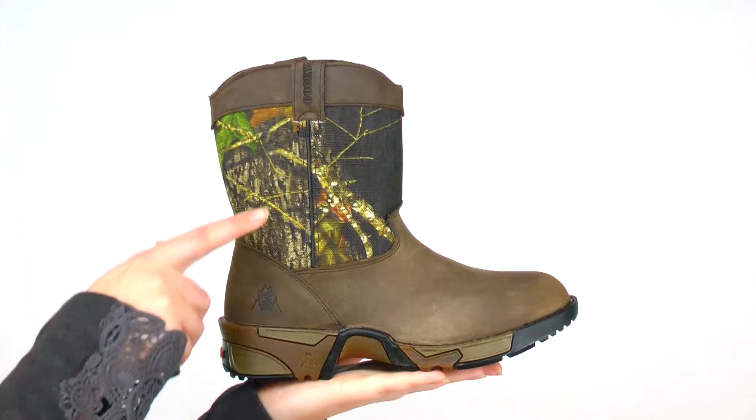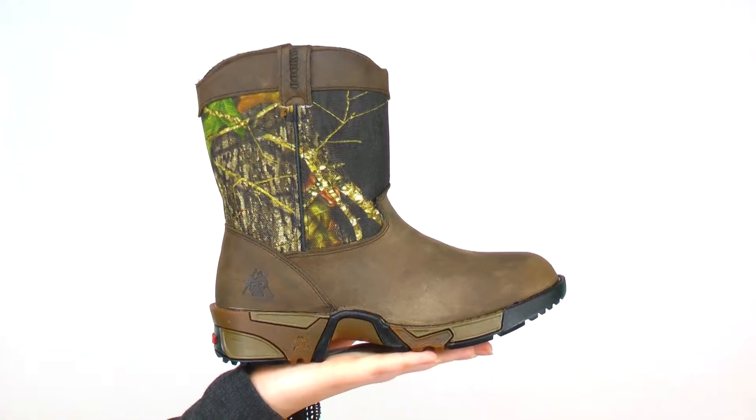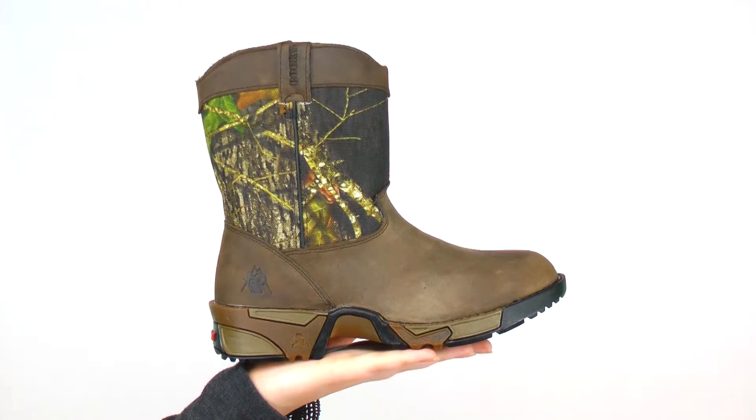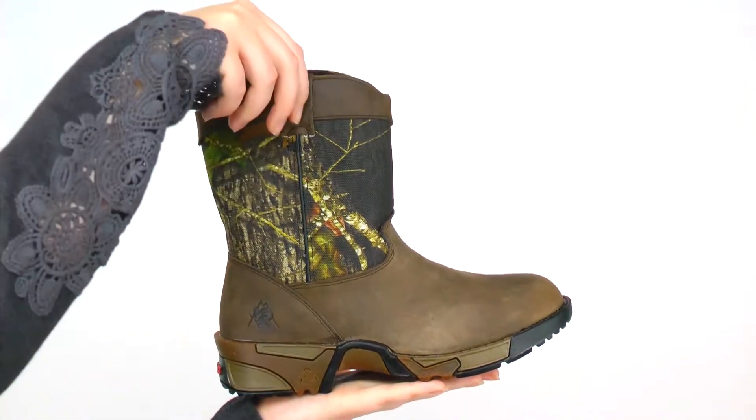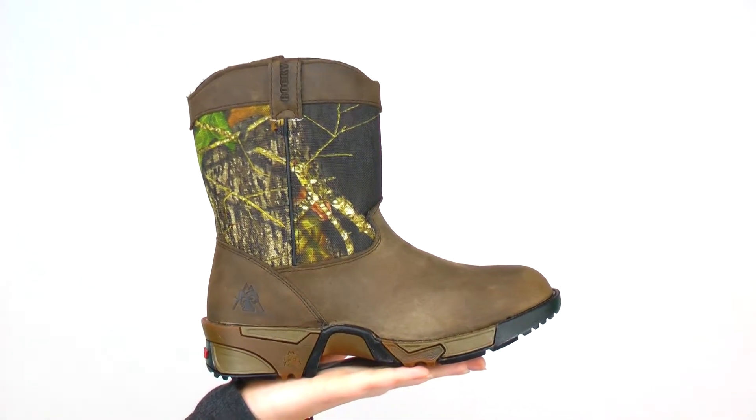Treat your kid to dad's kind of style with a Rocky Kids Aztec Wellington boot. The Mossy Oak Breakup Camouflage is placed on top of sturdy nylon, adding to the durability of this 6-inch boot. This water-resistant construction is a pull-on boot, so your child won't have to constantly tie and fuss with laces.